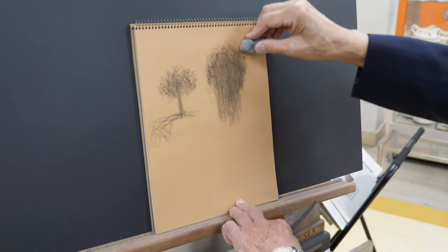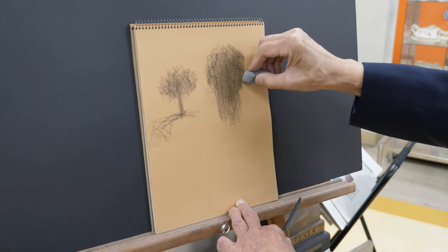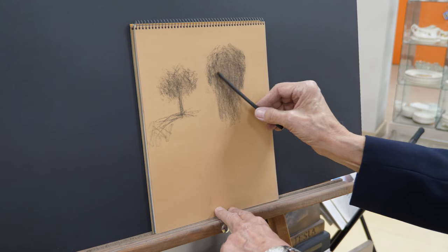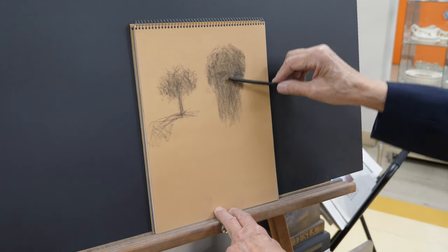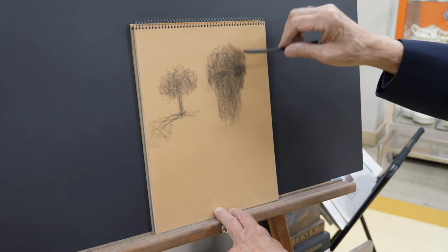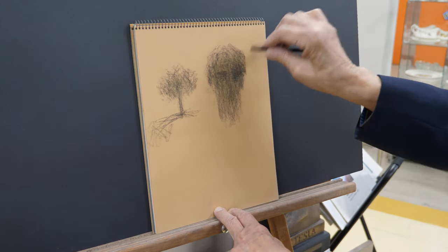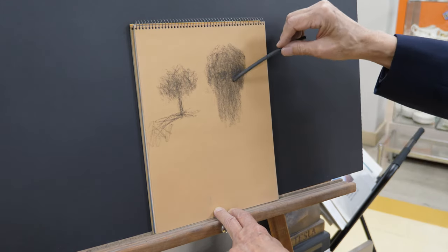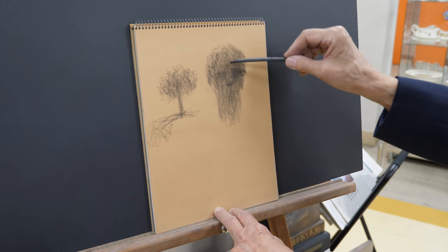We're going to refine that shape by using the eraser, getting that ball and cylinder just right, and spend that time on this. Now we're going to work into it and get the eye sockets. A little shadow here — the recessed areas go dark. This soft charcoal can break very easily, so that's why you develop that sensitive touch. When you go darker, you hold it more and work towards the end. You start to see the basic head forming now.